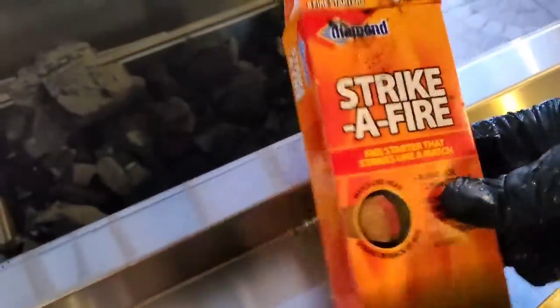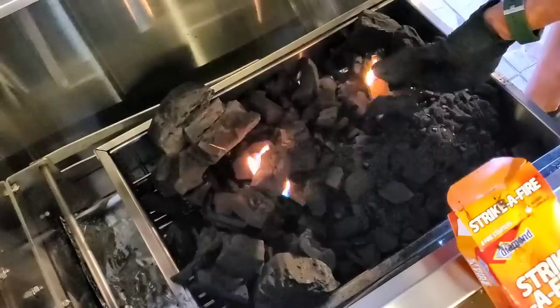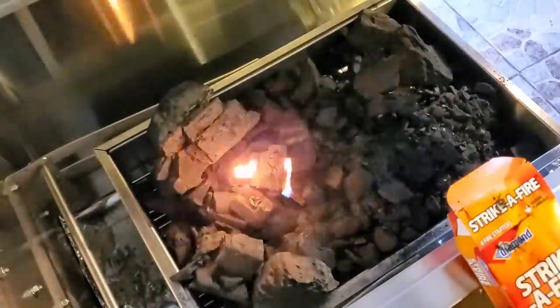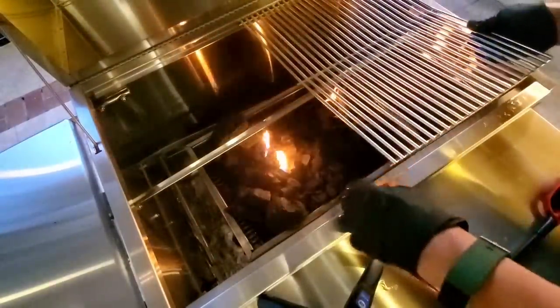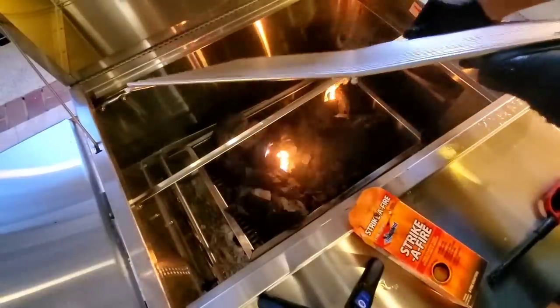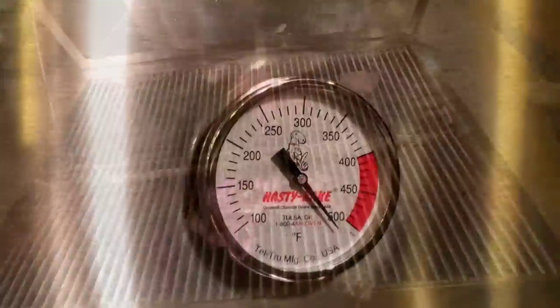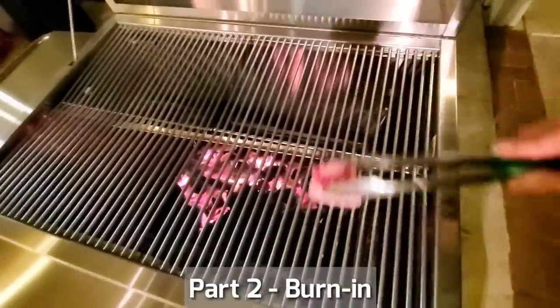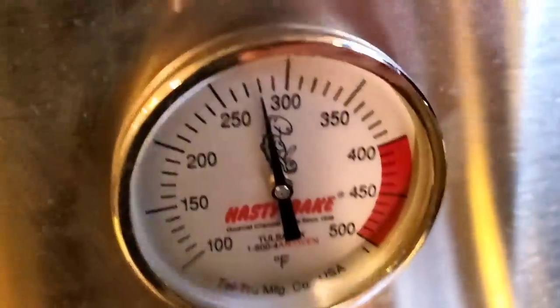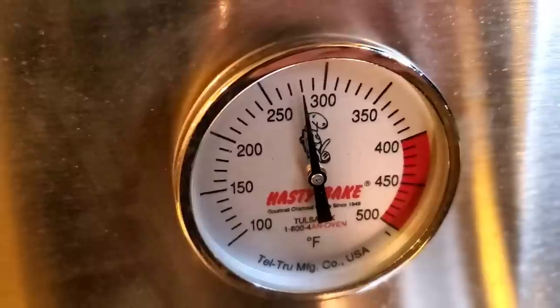Hasty Bake comes with its own fire starter, and we're going to use this to start it up. I'm going to leave the lid open, the rod back, and the grates on. The grates are inclined so that the oil will flow right into the groove on the V channel right here. We're at about 500 degrees — let's go ahead and season it now. I have a little piece of beef fat here to wet the grates down. After the burning cycle, we let it settle, and it's now down to about 275 degrees.